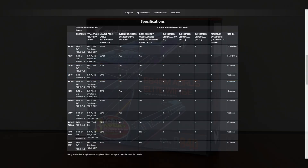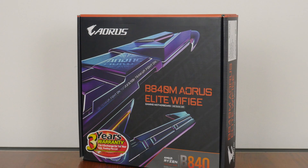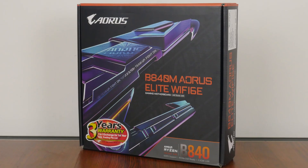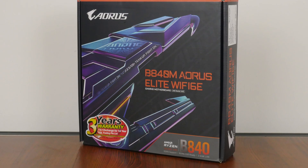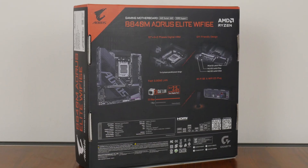To get in on the launch excitement, we'll be taking a look at the Gigabyte B840M Aorus Elite Wi-Fi 6E that, as its name implies, sports the B840 chipset and sits within the Aorus series of gaming-oriented motherboard offerings at the higher end, making it a motherboard firmly on the budget-friendly side of things and yet still packing some nice features. The B840M Aorus Elite Wi-Fi 6E comes in a box that has an Aorus Eagle motif emblazoned on the front. Moving over to the rear of the box, we get the usual summary of specs for this board.